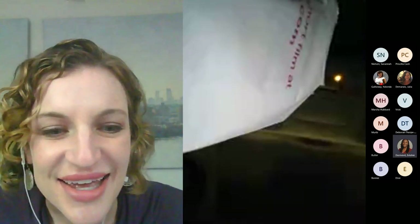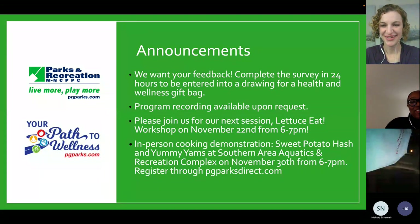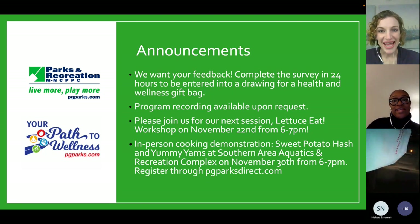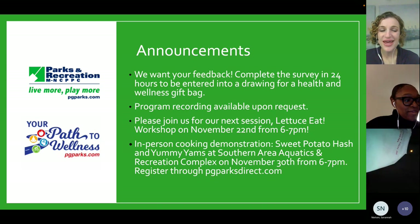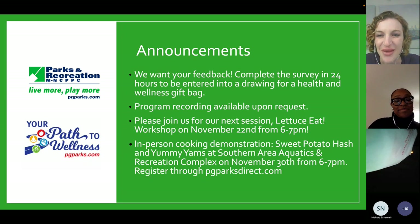I don't see any questions in the chat box. Just some wonderful things to look for while you're shopping — little ways to save a little bit more, but also find things that can meet your health and wellness needs.